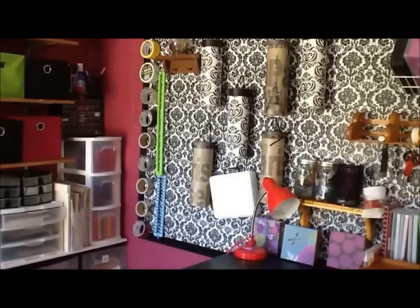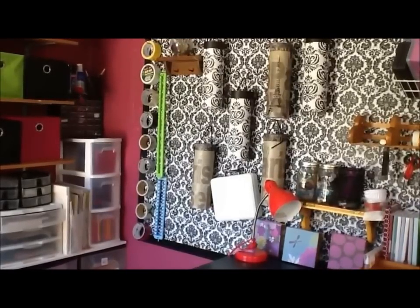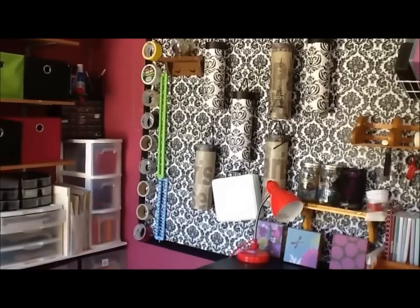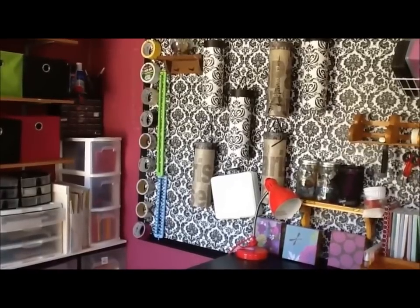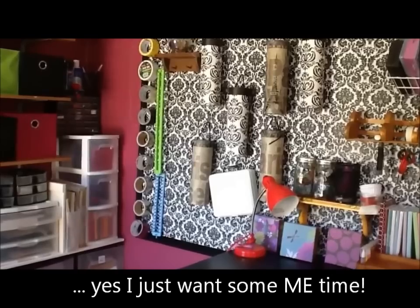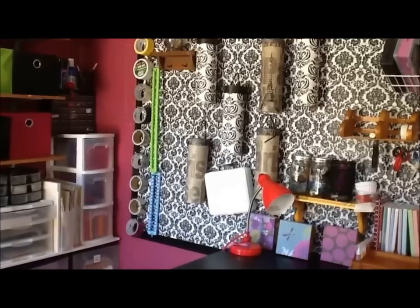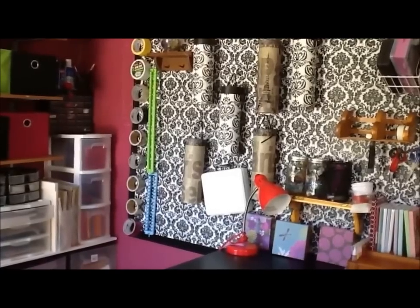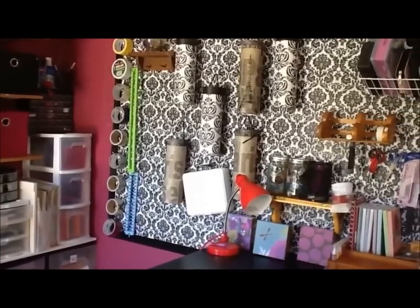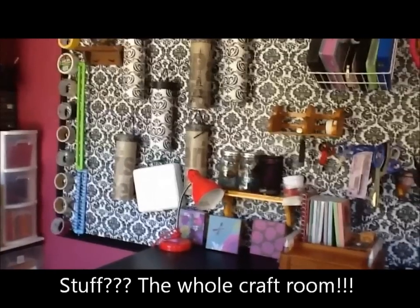Hey there, I'm Rose and this is my craft room. I'm just going to go around and show you what I got here. This is a shed — I used to have my craft room inside the house, but it just never worked out because kids are always there or somebody else was making a mess. So I decided to bring it outside, got a shed, and just started to put stuff in it.